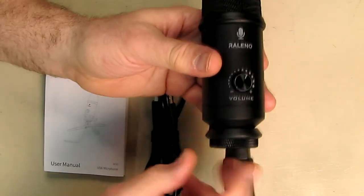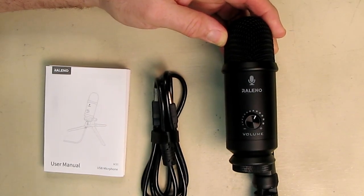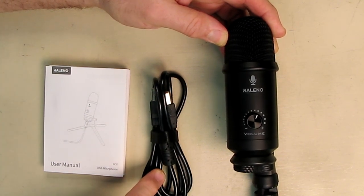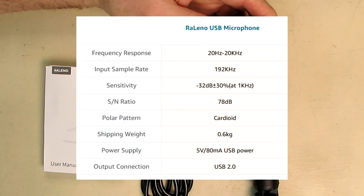Now I'm going to talk about what comes with this. It comes with a cable that is 4.9 feet long, a USB cable that connects to the base. Some of the specifications: this covers 20 to 20,000 hertz in the audible range, and it has a sample rate of 192 kilohertz, which is typical 16-bit audio.